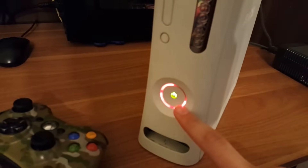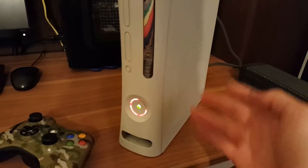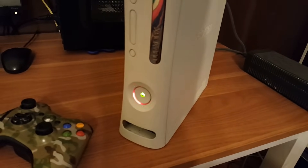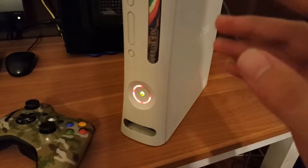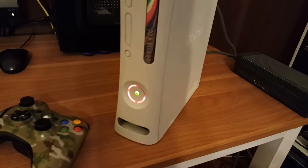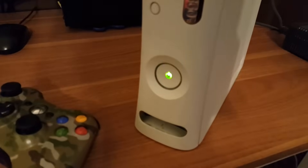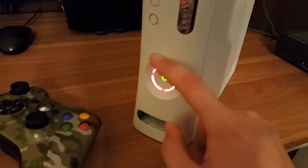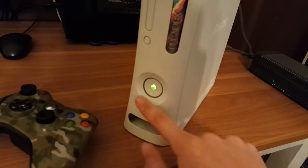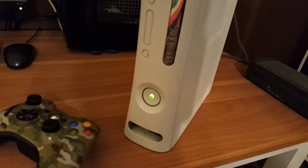There are a lot of sites and videos — even on YouTube — that get many facts wrong about the red ring of death. There are several things you need to know to make sure you actually understand what's going on. First off, if we're talking about the red ring, we have to be talking about the three red lights — one, two, three. Not four, not two, not one — three.